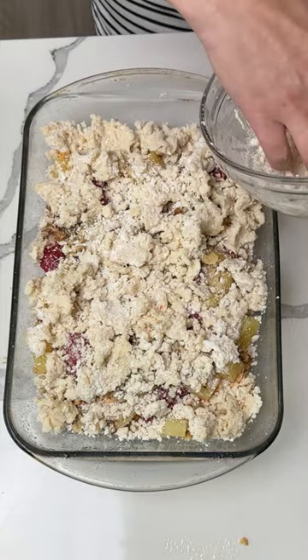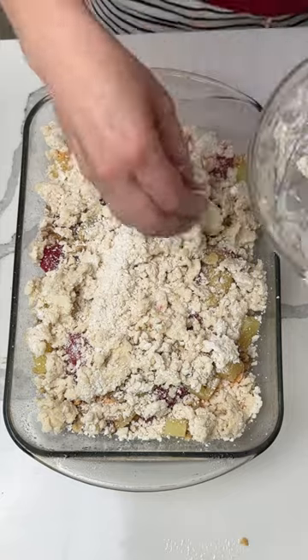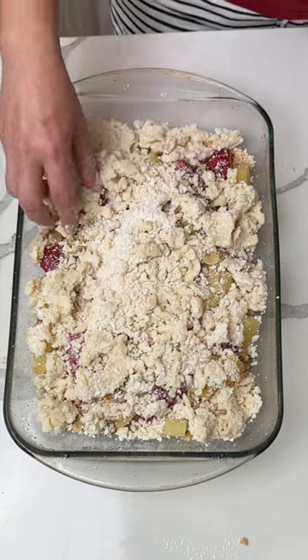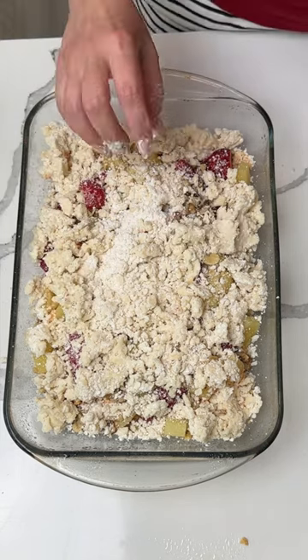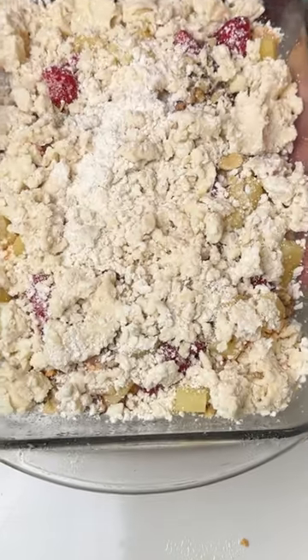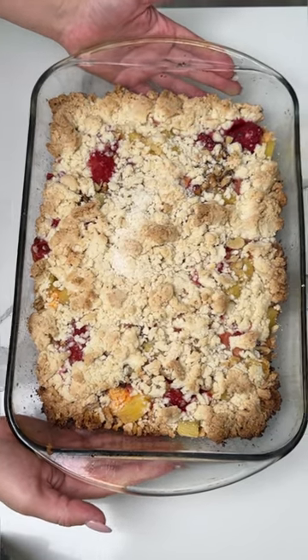You can do this with fresh fruit too — the possibilities are completely endless. We're going to put this in the oven at 350°F, usually about 35 to 40 minutes. You can tell it's done when the crumble topping starts turning a little golden brown. I can't wait to show you one of my favorite easy double-crust dump cakes.